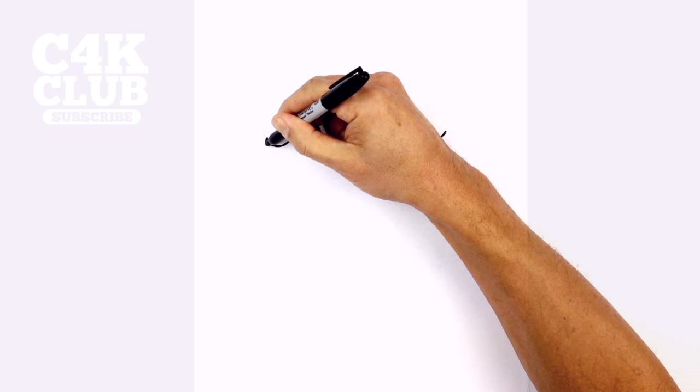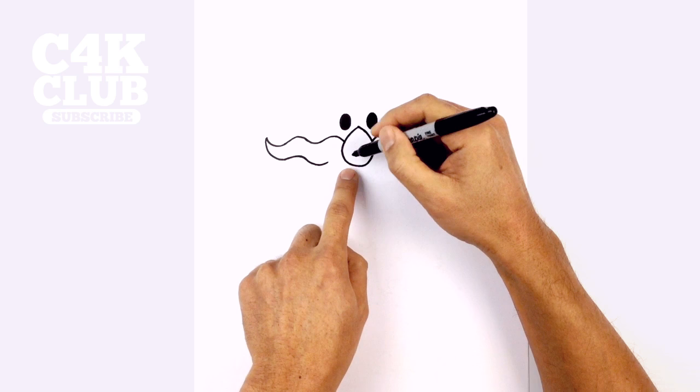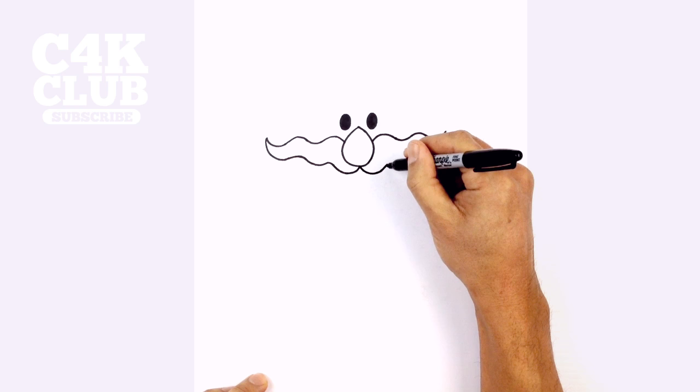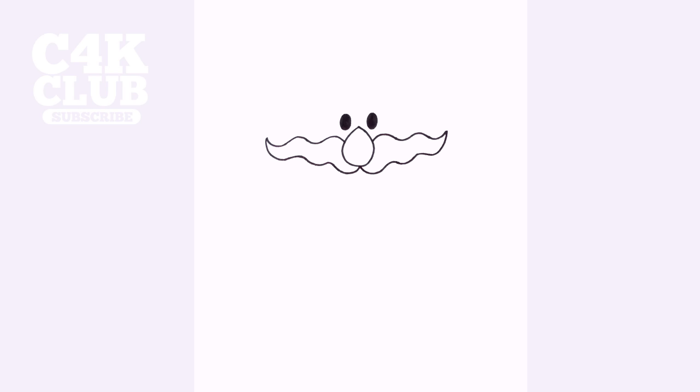Now these two points are going to make their way underneath the nose. So from this point, we're going to follow our way backwards, curving down, then up, just following that same wave as we have on top, curving up. Now we want to make our way back down and then underneath the center of that nose. Let's work our way towards the right, curving down and up, round this out, curve back up. Now we're making our way to that point — down, and then up to the point on the right.